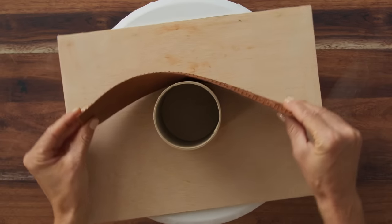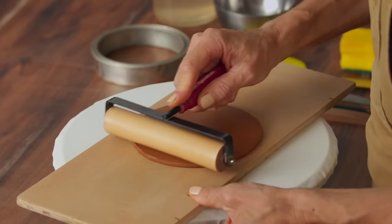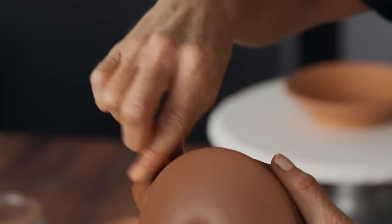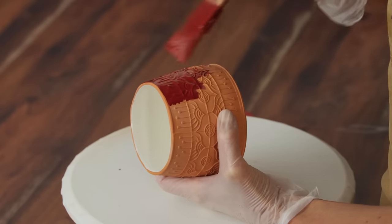Once this slab is ready, we'll learn how to form it into a cylinder and stretch it to add dimension and volume. At this point, we're ready to attach the bottom and add the handle. Finally, we'll ensure that our mug is circular and refined, ready to fire and glaze it.